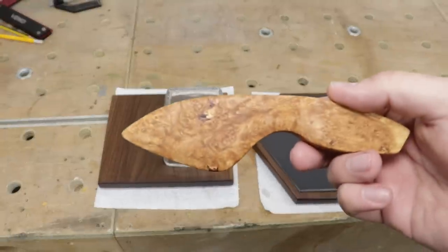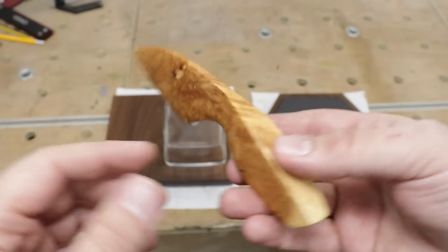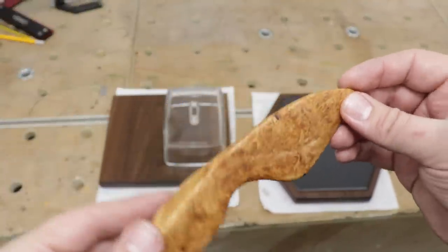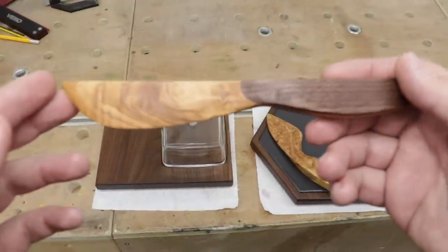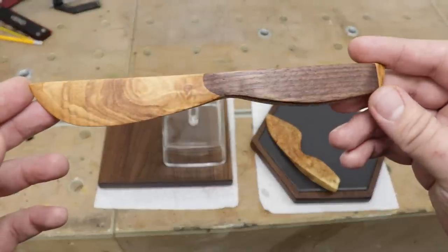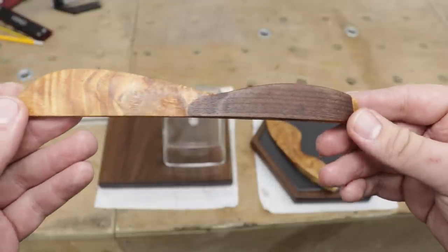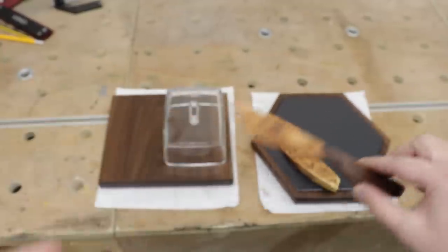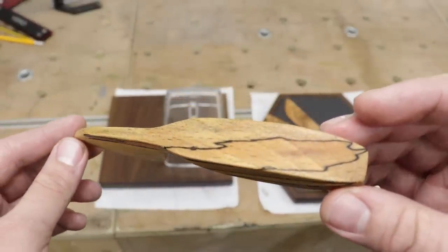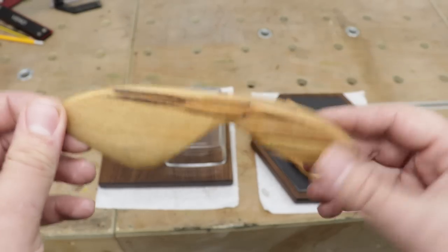Let's do a knife presentation so you can have a better look at how they ended up. Look at the grain on this one — absolutely stunning Australian burl, lovely. Dark ash and walnut came out quite interesting as well, really nice pattern there. Next, the spalted beech — look at that pattern, it's absolutely stunning and one of a kind. Superb.